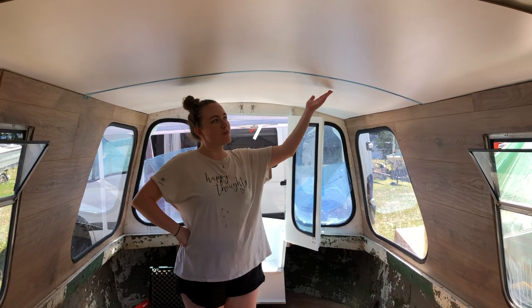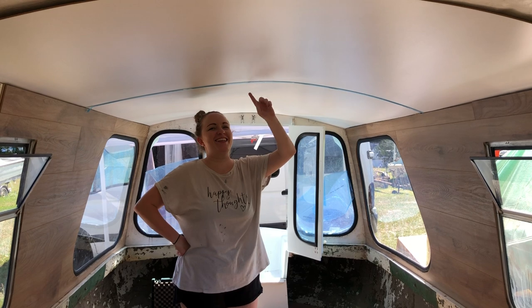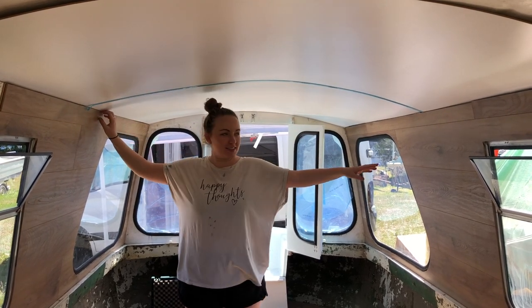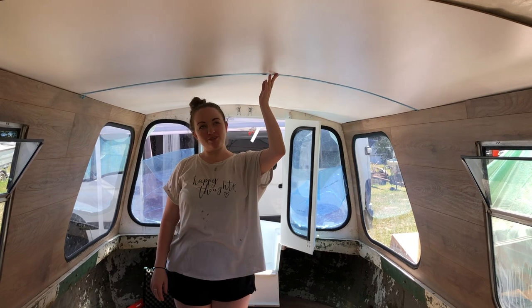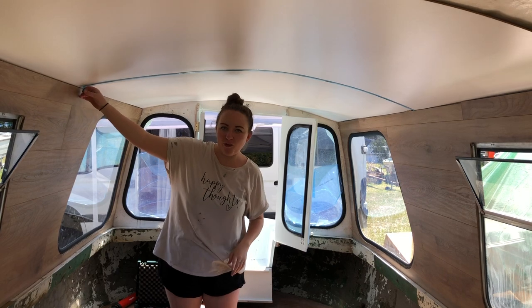I've chosen hardboard for the roof and we've slid it in so that it sits behind these wooden panels and can support itself — this is just to make it look super beautiful. We've got joining straps here and I'm just about to take the plastic off.